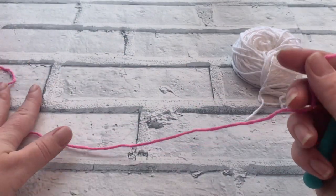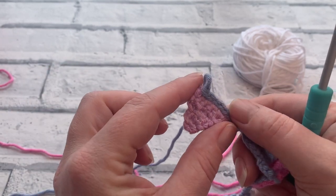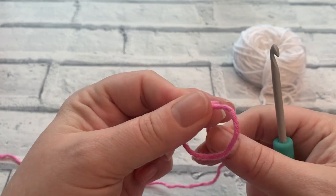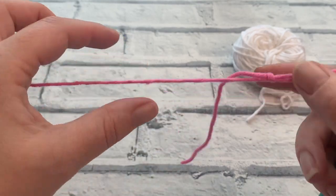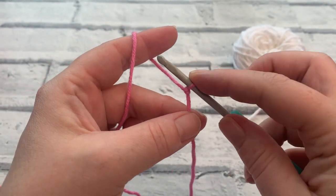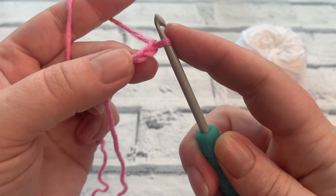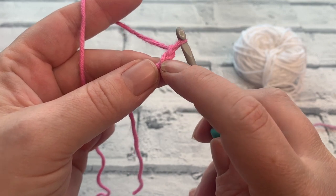Let's get our first flag made. All of these flags are worked from the bottom to the top, so we're going to increase to get the width on our flag. The first thing we're going to do is place a slip knot on our hook. Tighten that to your hook by pulling on the working yarn, and we simply begin by chaining two — yarn over, pull through, yarn over, pull through. That gives us a chain of two, remembering that the slip knot doesn't count as a chain. We're going to work two stitches into that first chain.